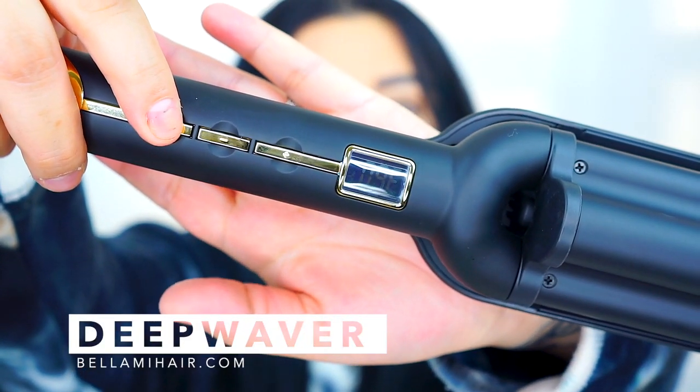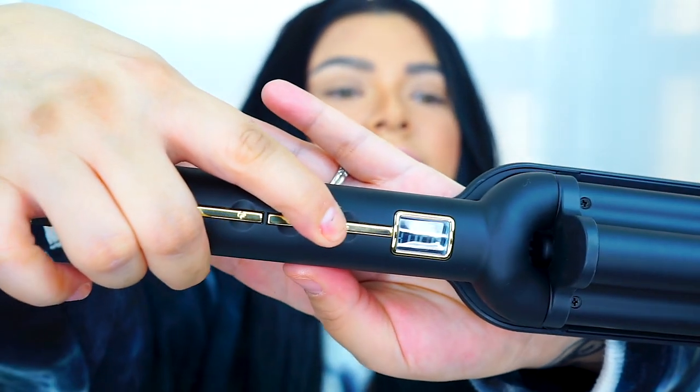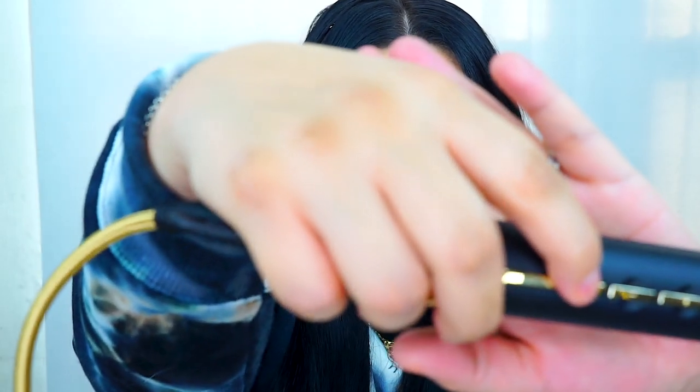I'm going to be using the new hot tool from Bellamy to do my hair. I already went ahead and applied my extensions — I will link all my videos on how I apply my extensions down below for you guys if you're interested.